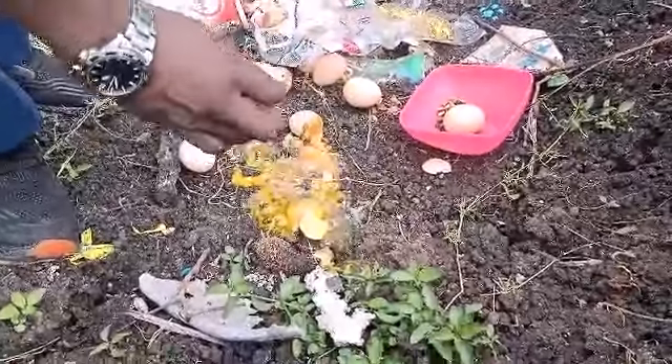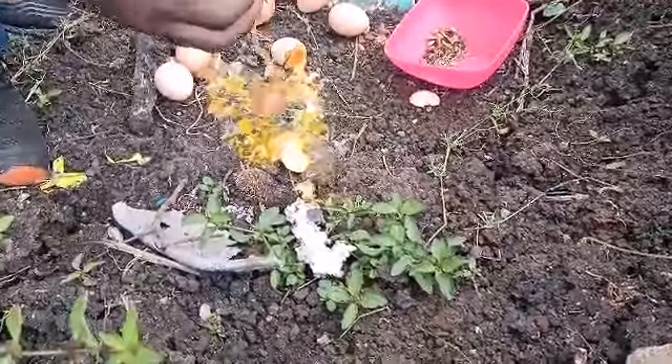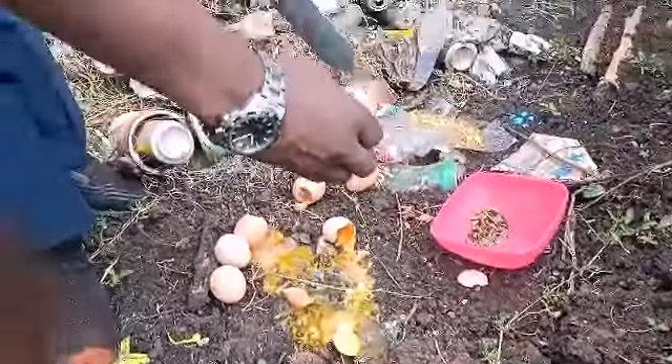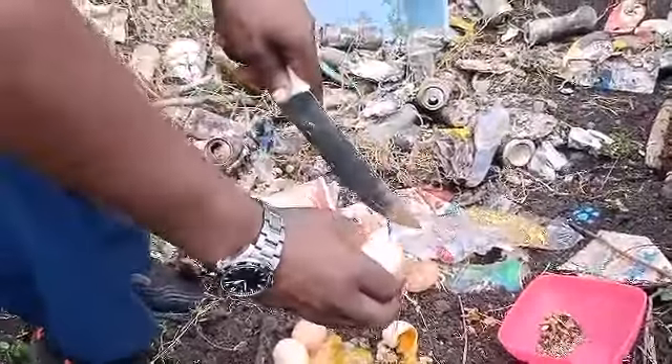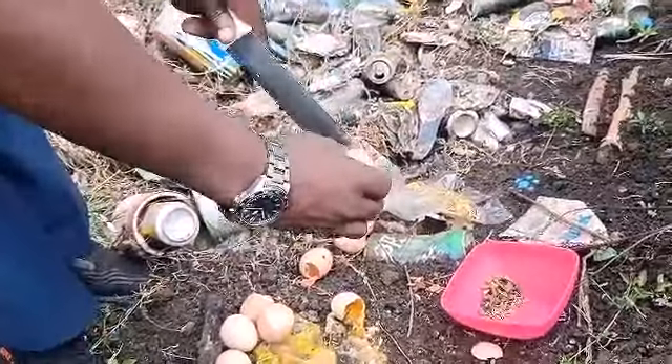All of them died at around the same time — the ones that didn't hatch died at that time when there was a 24-hour blackout. All of the ones that didn't hatch died at the same time.